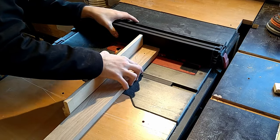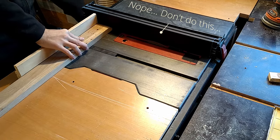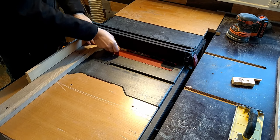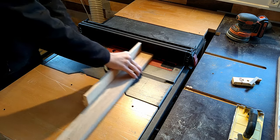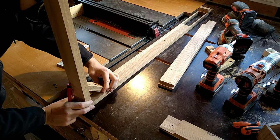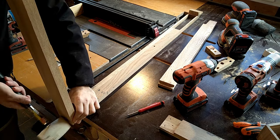I still had to recut the rabbet on the structure piece since it was now too long. And when you cut tiny pieces, don't cut them so they can get jammed between the blade and the fence — that could end up being a bad experience, and that's just stupid. Then I drilled holes for some new dowels and remounted the legs.